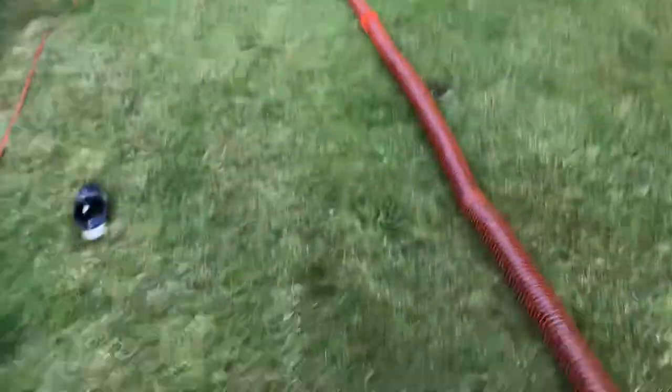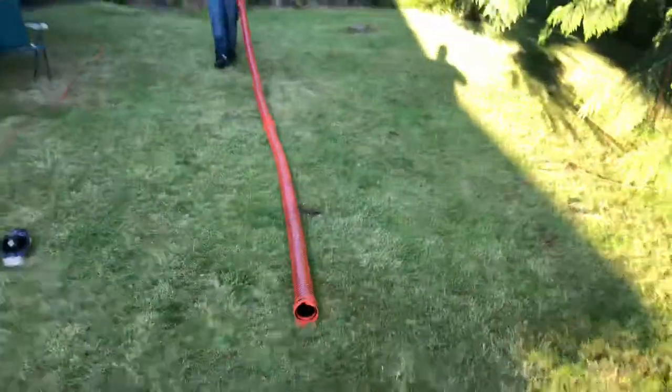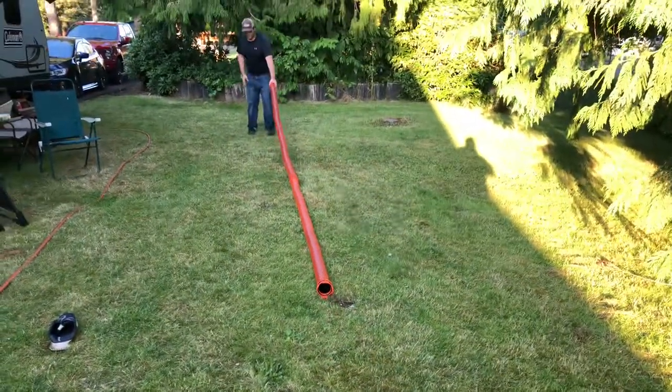We're going to have Mike let go of the RV sewer hose here just to give you guys a sense of the depth and length of it when fully extended.